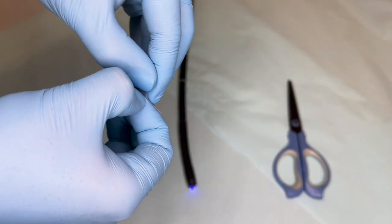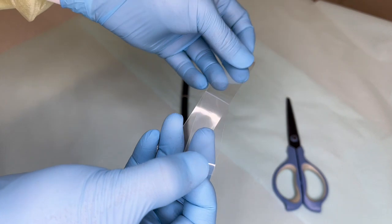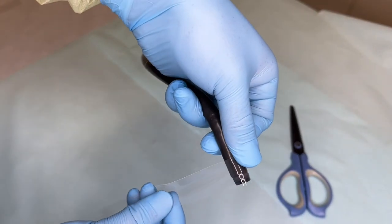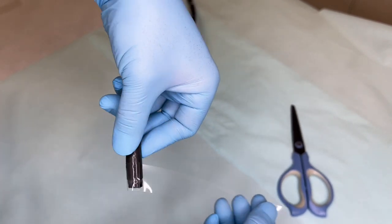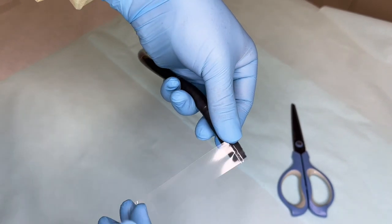First, both sides are peeled off. Then the tape is wrapped around the endoscope, adjusting the tape's length visible from the endoscope tip. Two or three rows of tape are sufficient in terms of firmness.